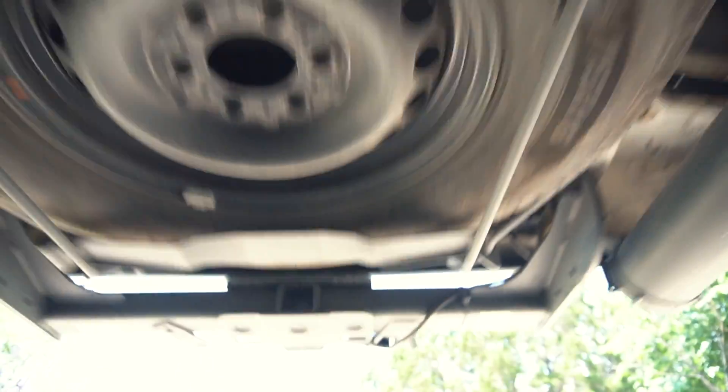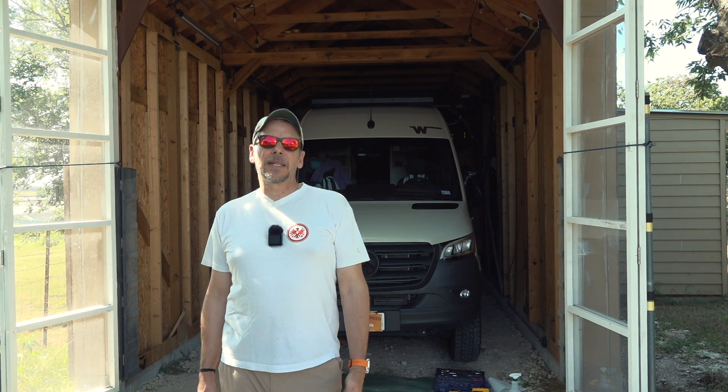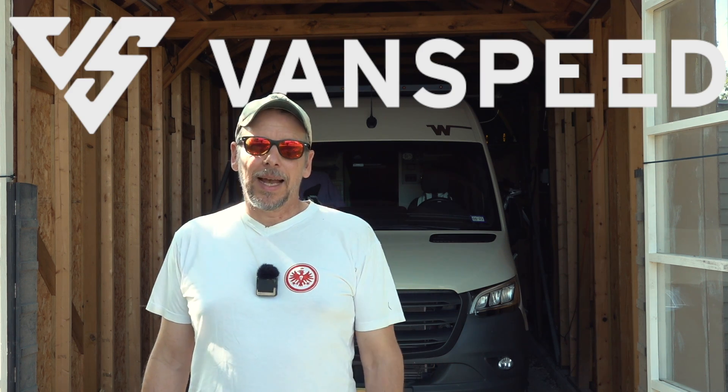The underbelly of the Sprinter is very naked. There is no cover, nothing that protects the important components down there. And to fix that, many companies make aftermarket skid plates. The latest one comes from Vanspeed and this is the one I'm installing today.